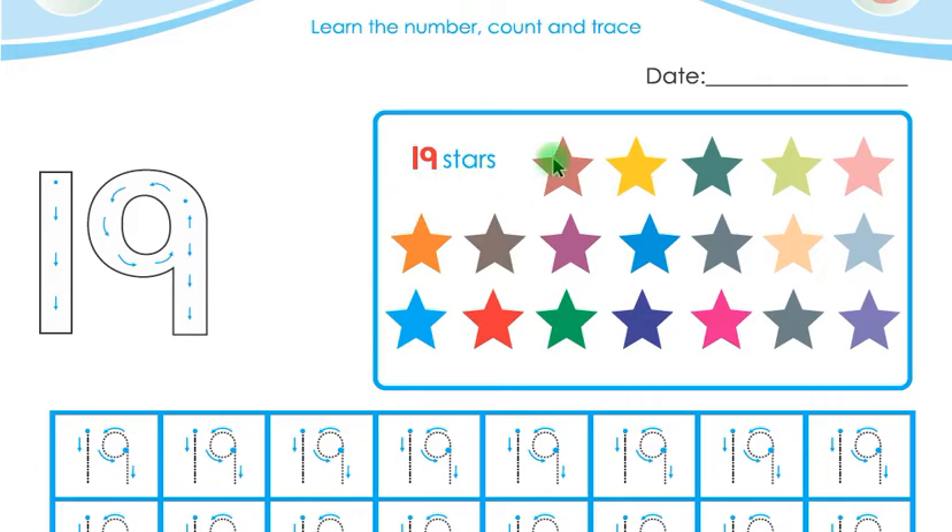Listen carefully — 19 stars. There are 19 stars in this box, children. This is 19. Say again, children — this is 19. Now say with me: 19 stars. Say again, children — 19 stars.